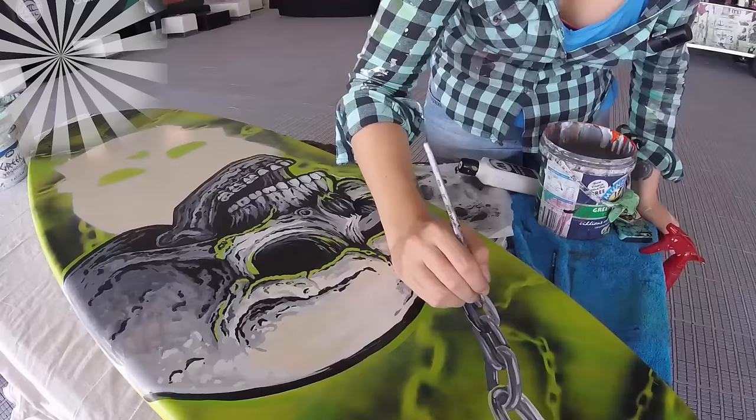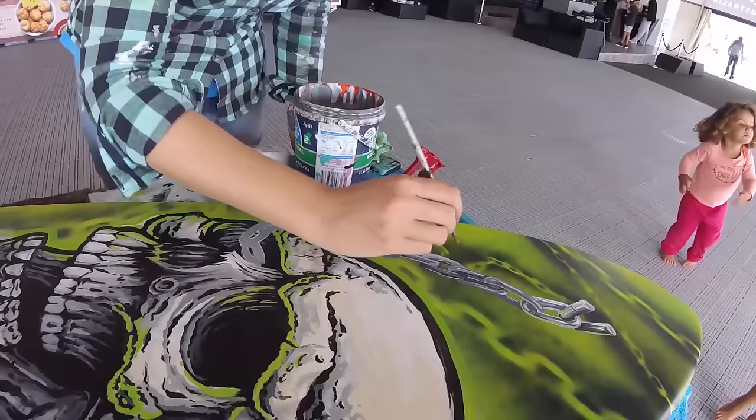Hi guys! Welcome to this week's Mad Skills Masterclass. I painted this board last week at a Margaret River Pro surfing event, and I thought this would be a good opportunity to show you guys how to clear coat surfboards.